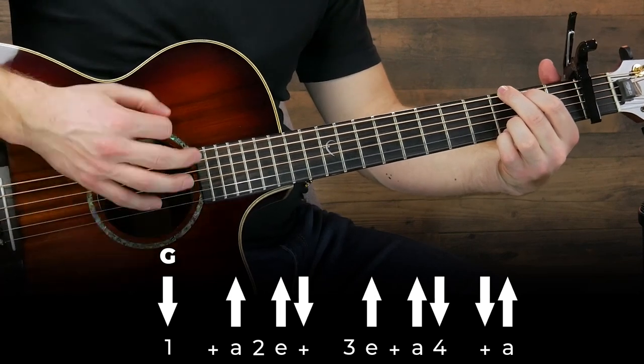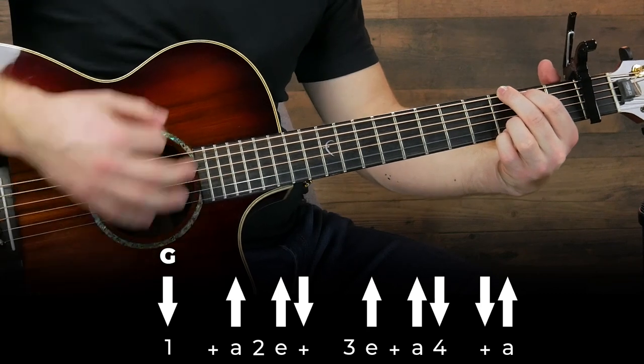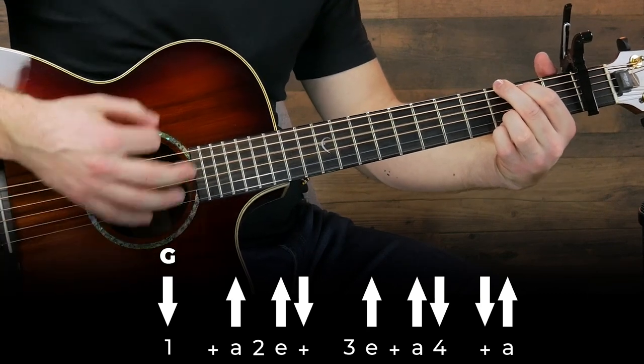Down, up, up, down, up, up, down, down, up, up, down, up, up, down, down, up.